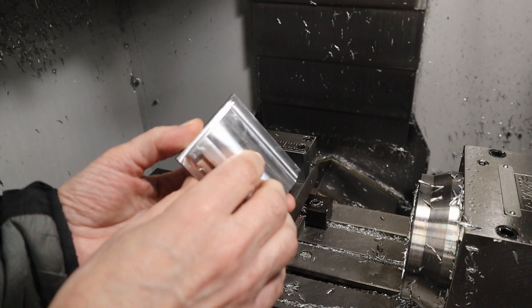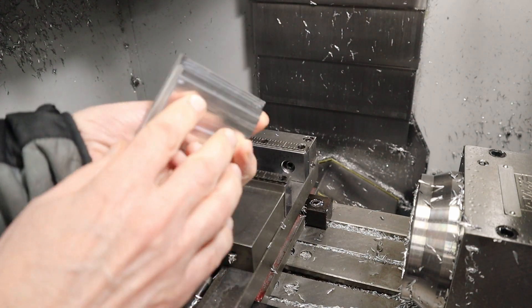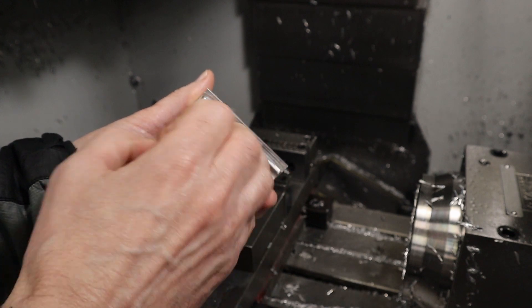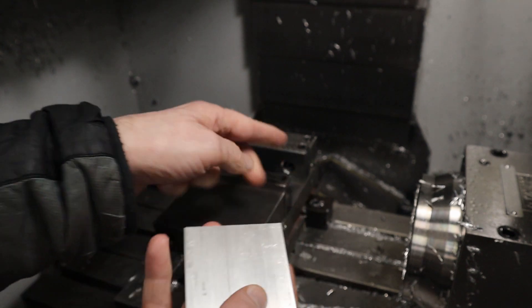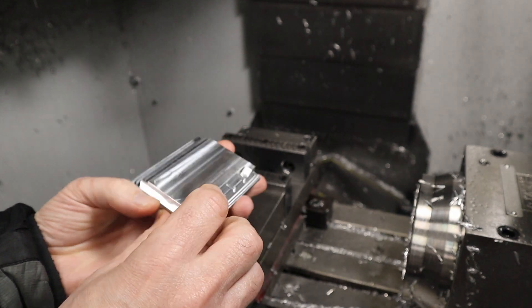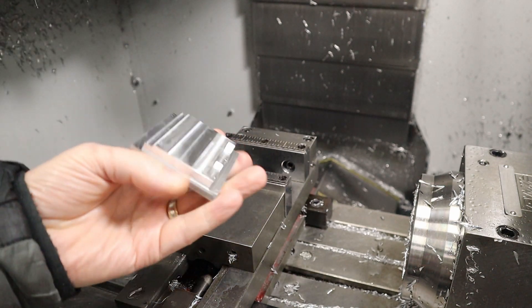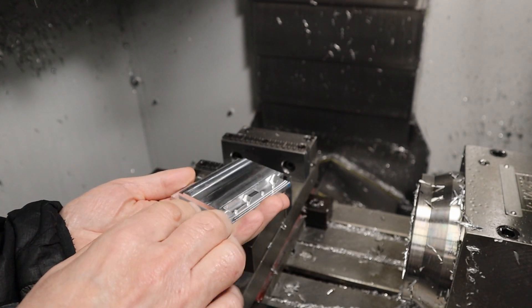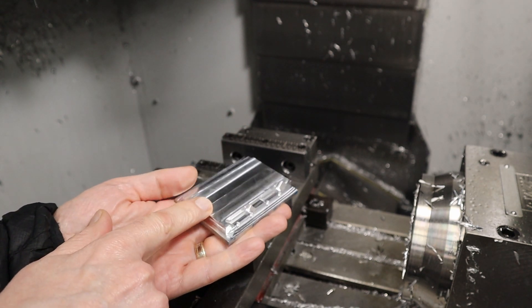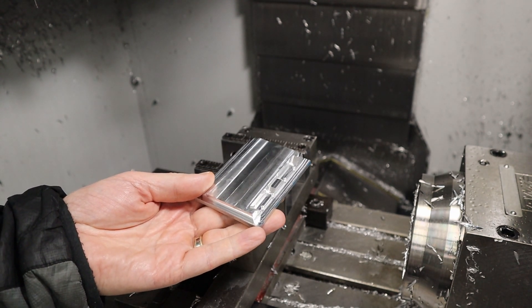I didn't think that through — I was going to flip this over and realized that I had milled the lip away from this side, which means this cannot rest on the top. So what I need to do is change the orientation and mill it that way. For the second one, which is smaller, I'm going to change the order of operations so I do this side second — in other words, do the back first and then this side — and that will work much better.